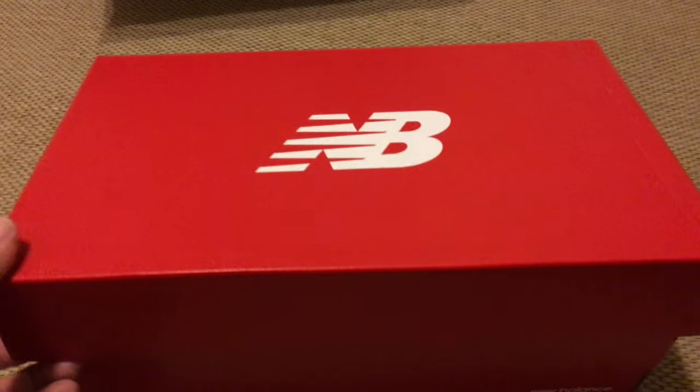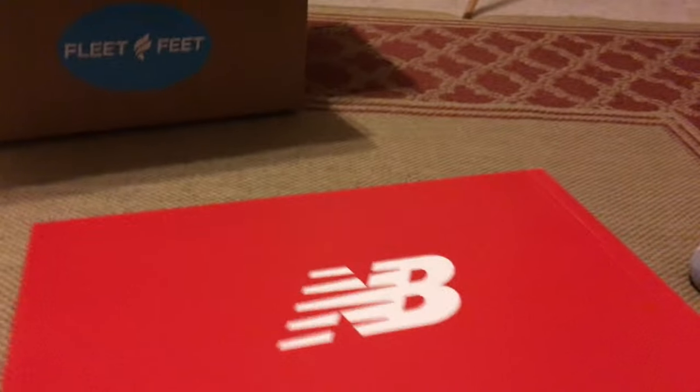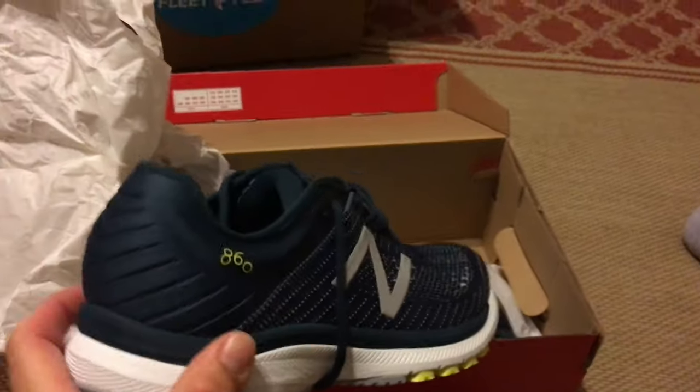So these new ones have a lot more to them. These are the New Balance M860s — I got them in this blue color. Yeah, the 860s.